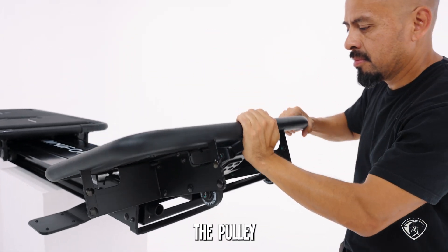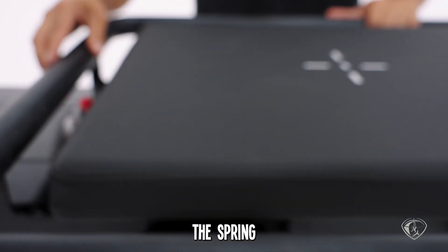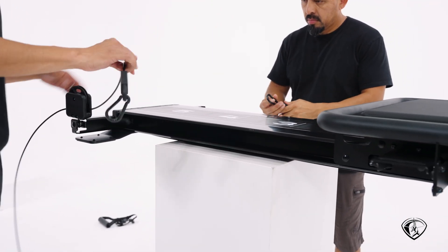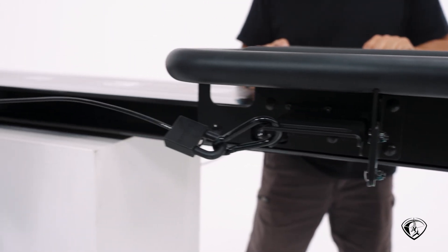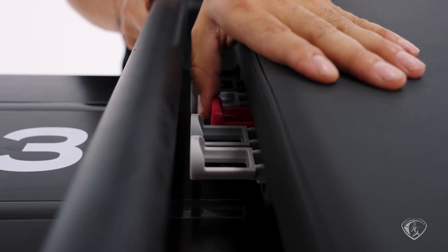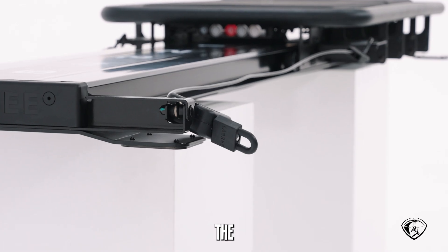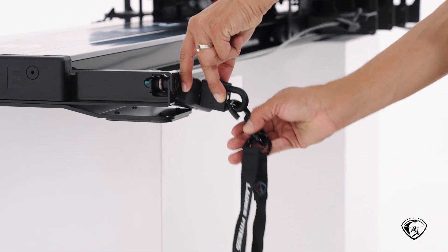Last, we'll complete the pulley system install and add the accessories included in your kit. First, remove the spring and bring the carriage closer. Let's clip the accessories with the carabiners — like so.